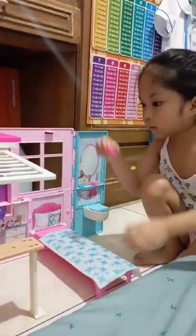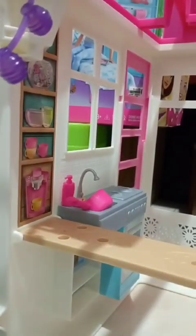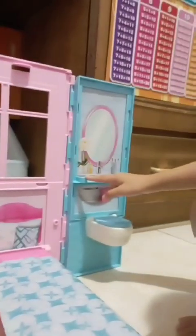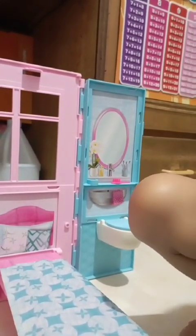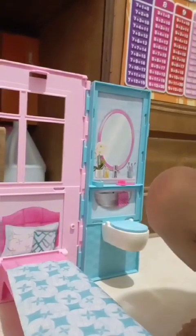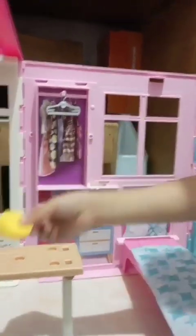We're going to put this over here and we're going to put this over here. We don't have another soap, we only have one — it's okay, but there's a hole over here too. It's okay, and we're going to put this — there are two places, for her friends and Chelsea.